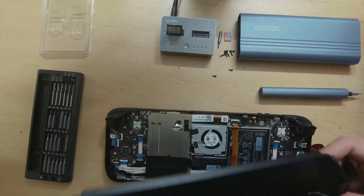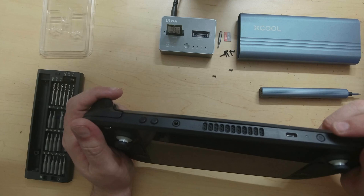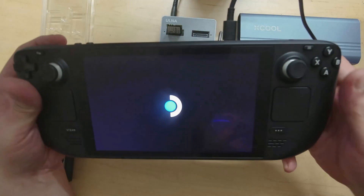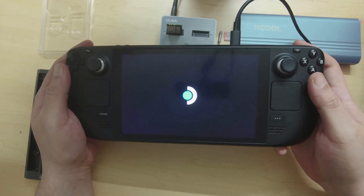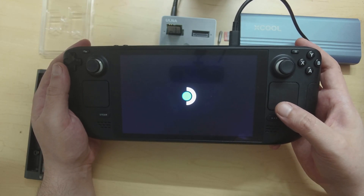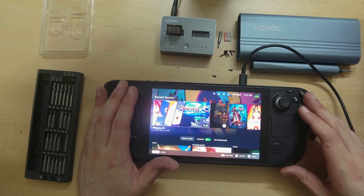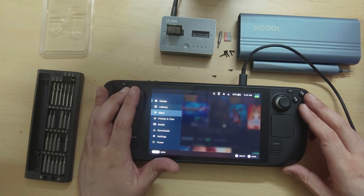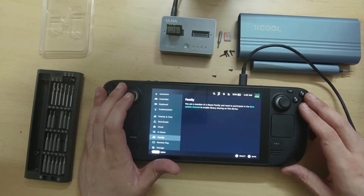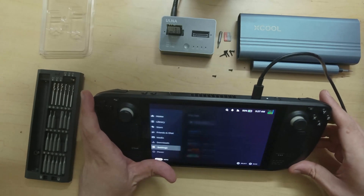Now let's take the top and snap it back on. Let's turn it on and make sure it works before we screw everything in. After plugging in the power source it does seem to be turning on — very nice. It already has SteamOS, which is great because we cloned everything ahead of time. All my games are there without any reinstalling. Let's go into settings and check storage — we have 1.8 terabytes of space on screen. Perfect.